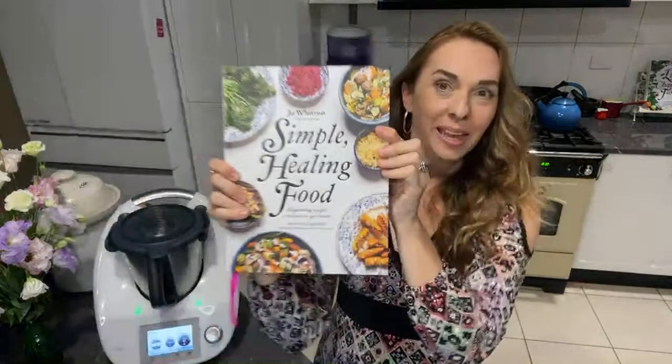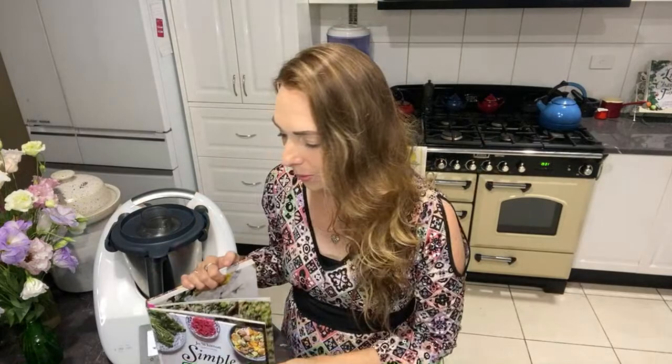Hey, hi everybody. I'm Jo. If you don't know me — you probably do because otherwise you wouldn't be here. We are here to celebrate Simple Healing Food. I don't have any party poppers or balloons or anything exciting like that, just myself and my cookbook, but that's exciting, right? If you are there watching, feel free to pop a little message in the chat and say hi.